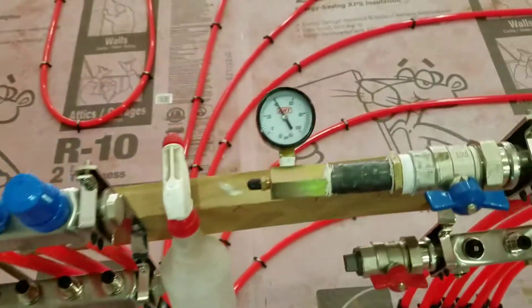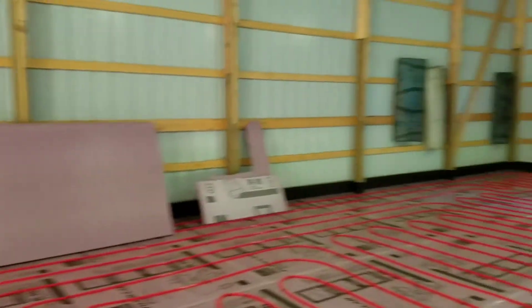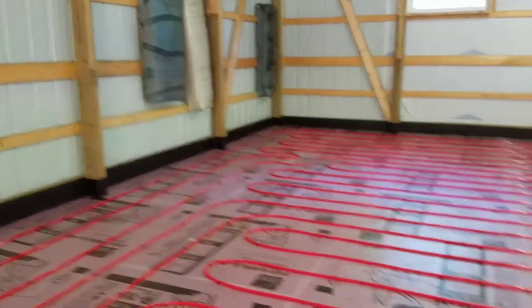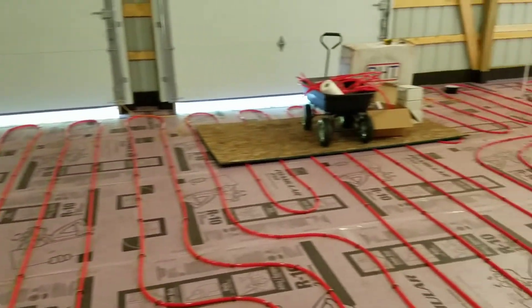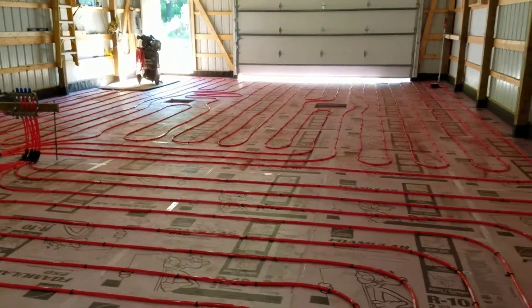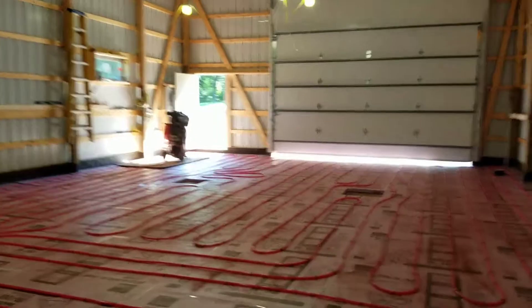The two-bay is still holding 40 and the three-bay — look at that — so there's no leaks. We didn't damage any tubes putting these down. A lot less fun than I was hoping. The staple tool, even though it's invaluable, definitely is frustrating — it jams a lot.